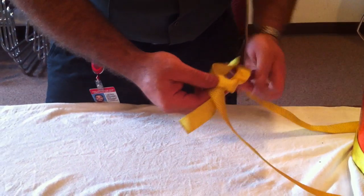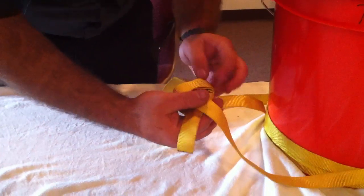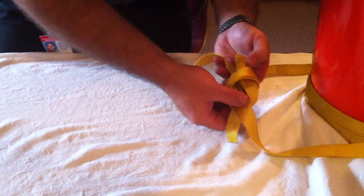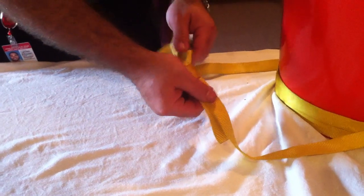If you end up with one or two twists in there, it's not going to be a big deal — it doesn't mean you have to untie it. Wrap this around. Like usual with our water knots, we want to make sure those come out nice and flat.